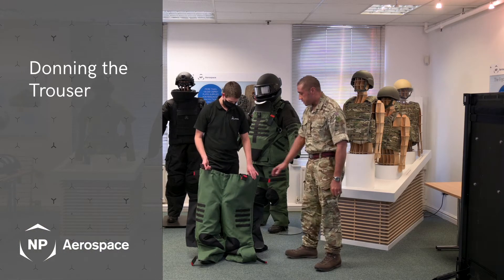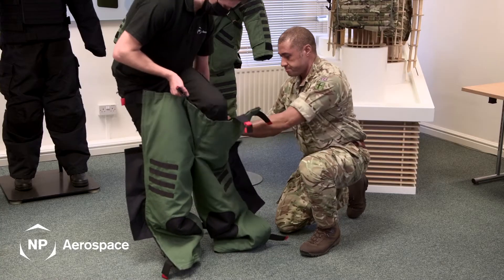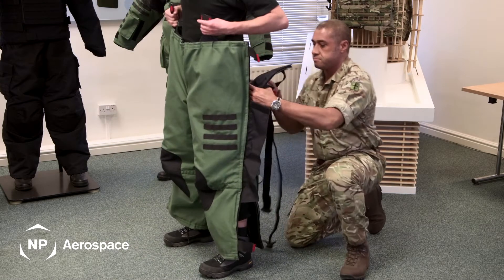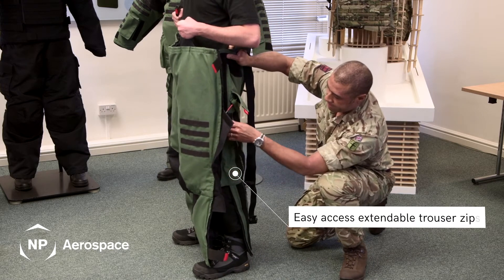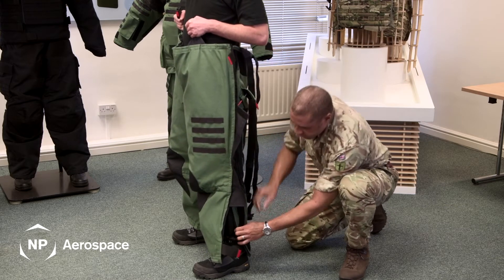We'll start off with the trousers and donning the trousers. On either side of the trouser leg you have trouser zips which allow for easy access of the foot.